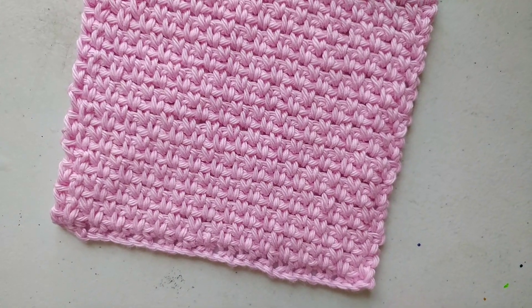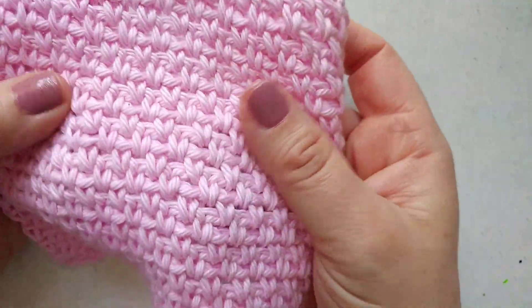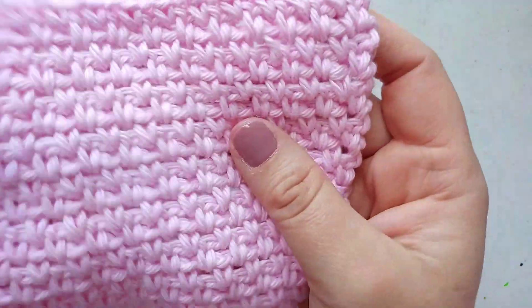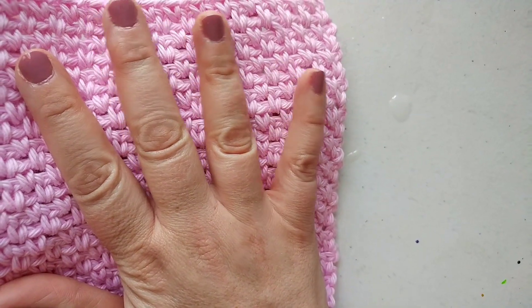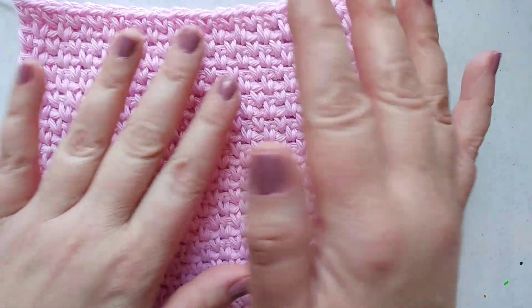Hey everybody, Sandra here from Boho Jewel. Today I want to share this crochet stitch I've been working on this week. A friend of mine is having her baby shower Saturday and I thought it would be fun to do a couple of little handmade gifts for her.